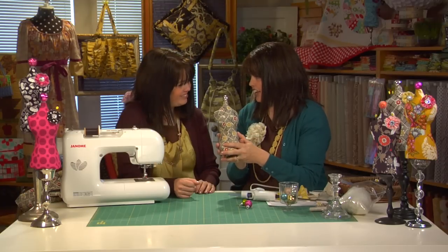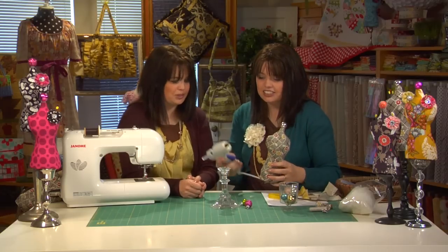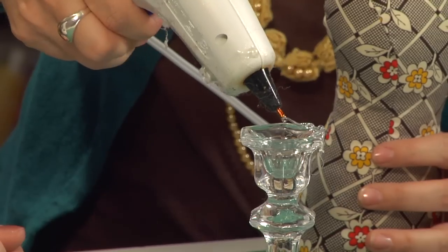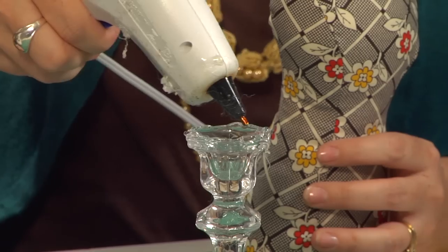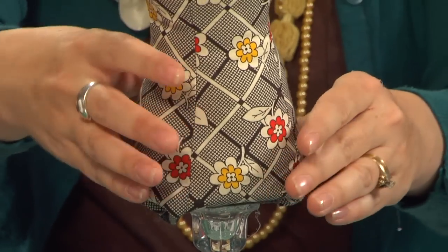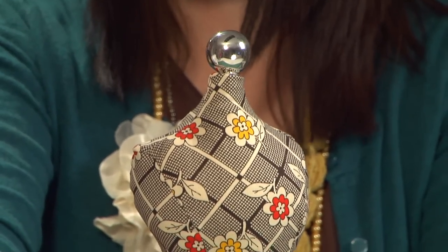Now this little gal has to stand up on something, so let's break out those candlesticks and add a little bit of hot glue. If the glue doesn't work for you, then E6000 would be a good alternative as well. Put it there across the rim, lay her right on top, press it for a few seconds, and voila — you've got the mannequin pin cushion!